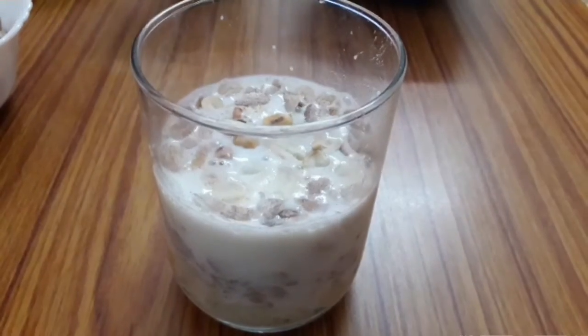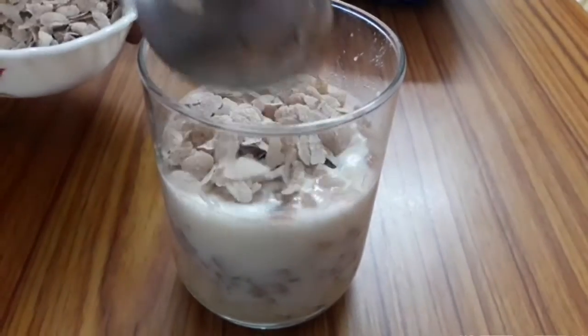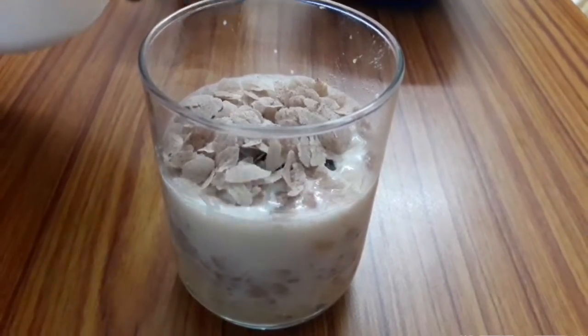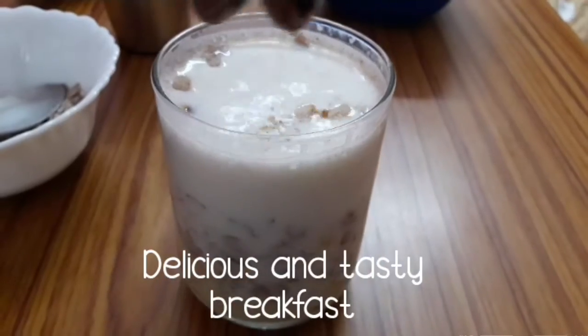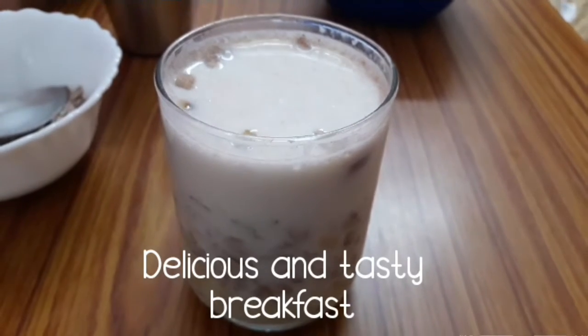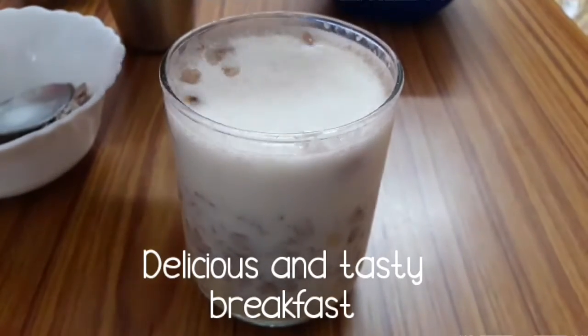A healthy dish is ready. It will be a healthy dish, it will taste great. Let's try this — it's a very easy dish. Health is good.